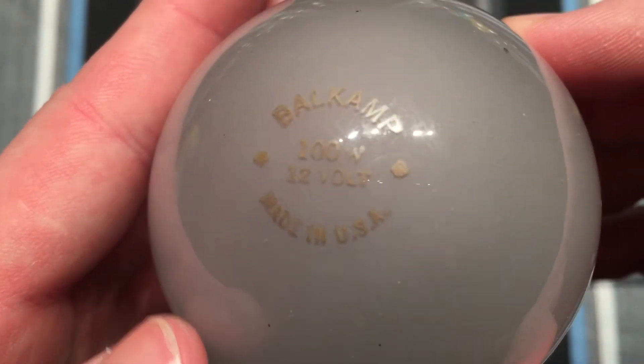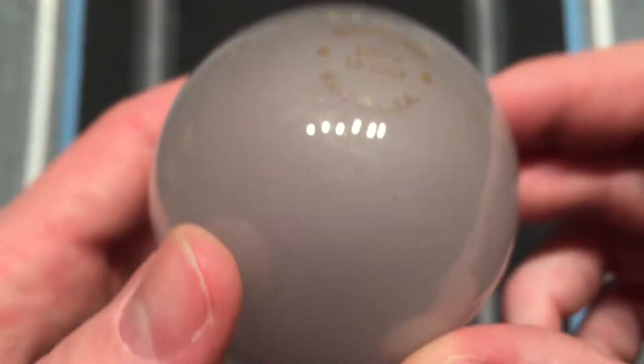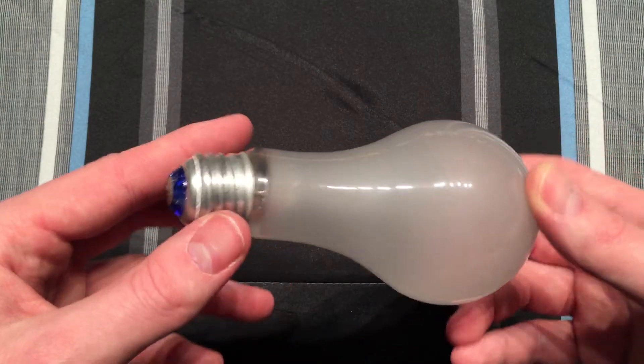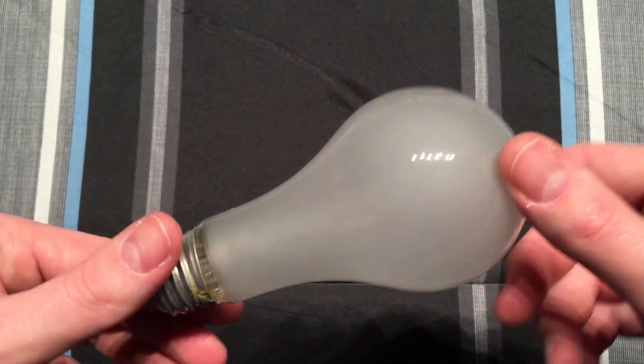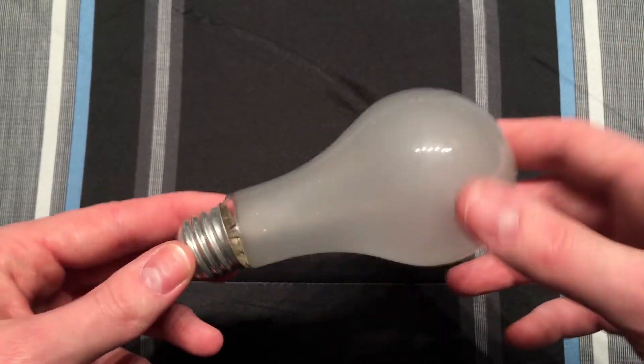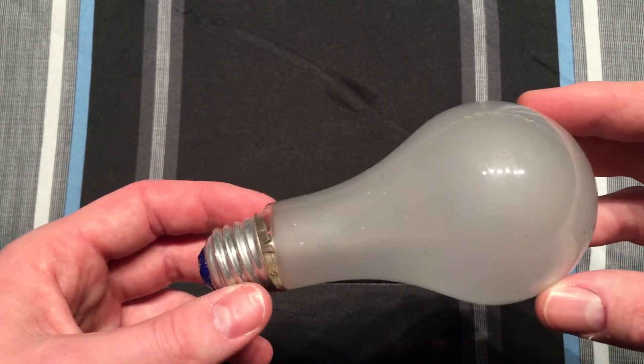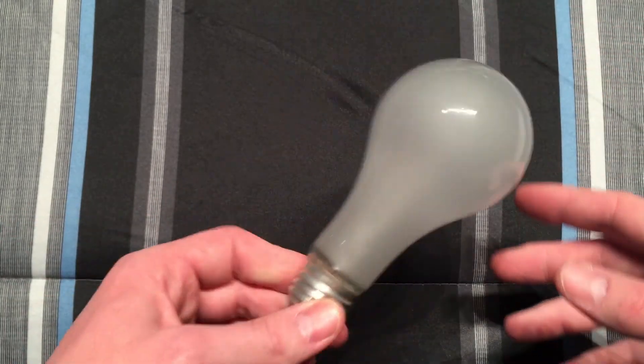I can't remember where I got this bulb from, but it's quite interesting. I don't know exactly where you'd use something like this — obviously where you'd have a 12 volt power source — but I have never really seen a fixture where you'd use this type of bulb with a 12 volt power source. Plus they put the base on kind of slanted.